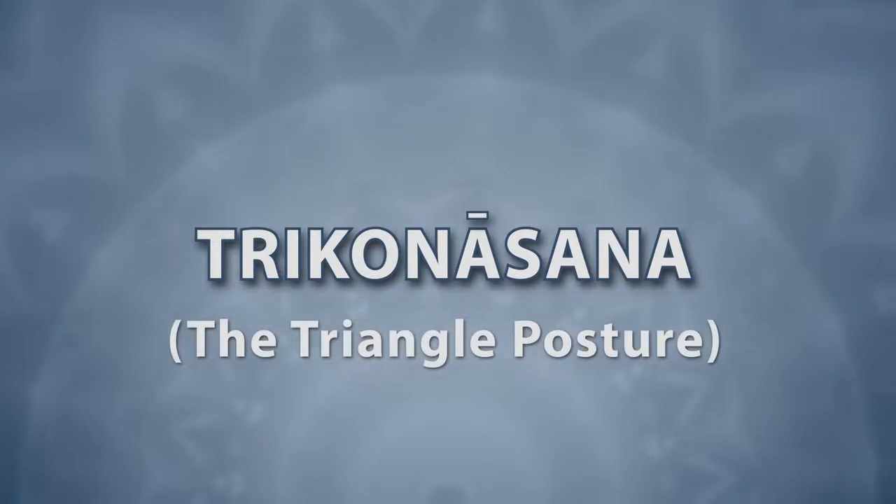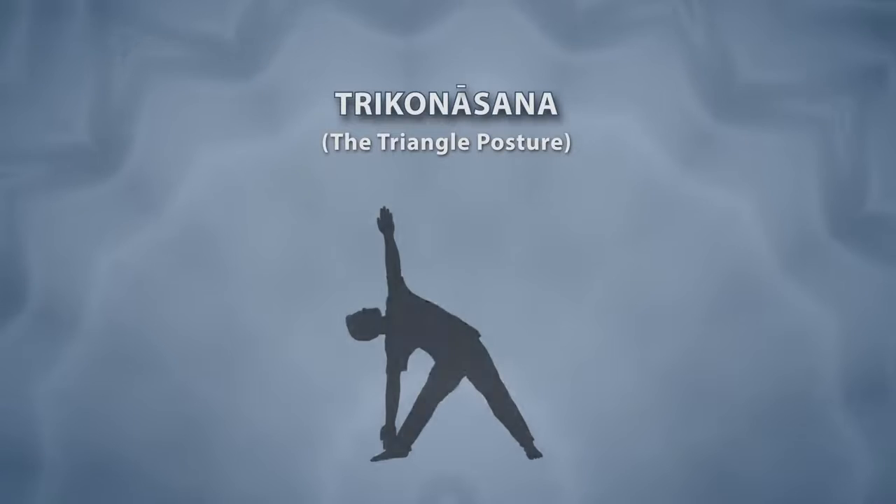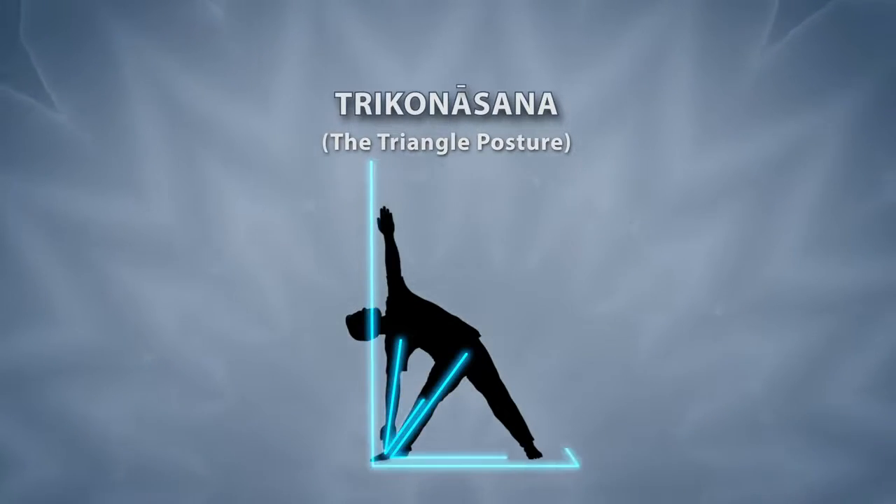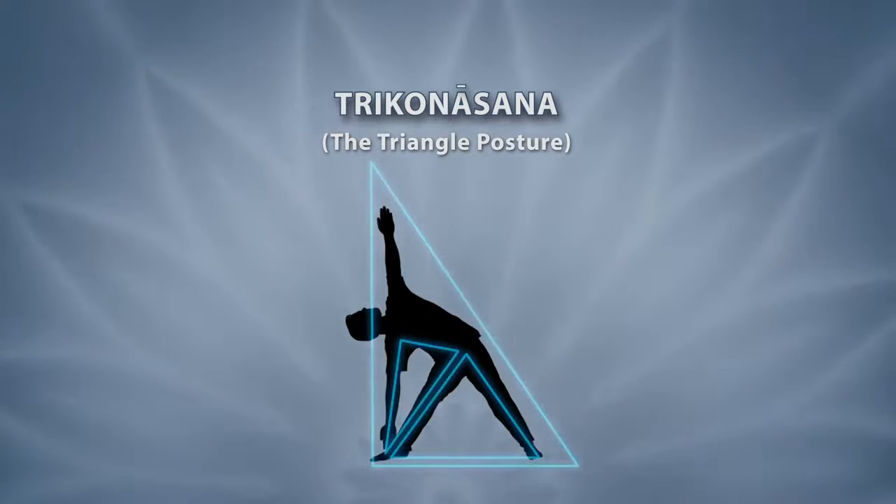Trikonasana. This asana is called so because while doing this, our body parts, namely the hands, legs and backbone, form the shape of a triangle.